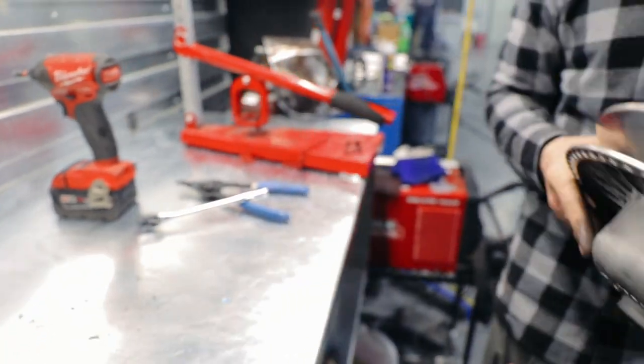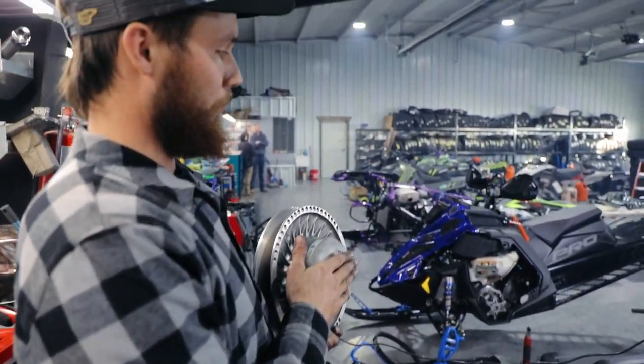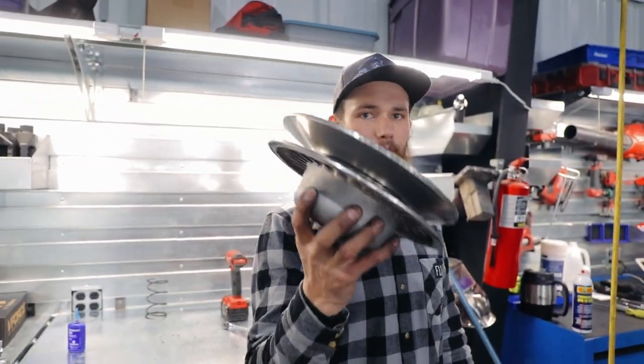We're going to go ahead and reinstall the secondary, our bolt, get our belt back on, reinstall our T40s, and you're ready to ride.